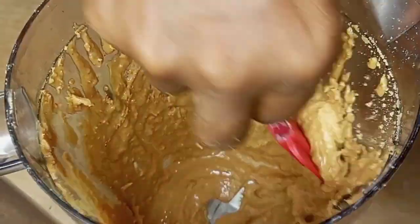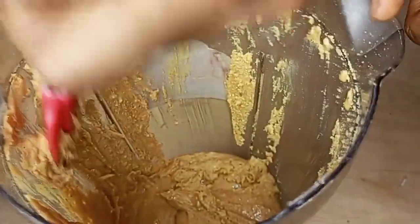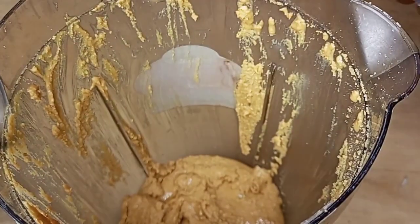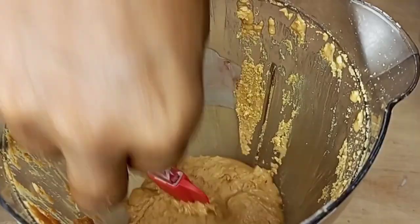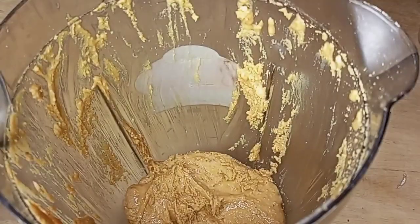After blending for some time, I will be using my spatula to bring down the peanuts that have gone to the sides of the blender. I will be repeating this process from time to time and continue to blend.